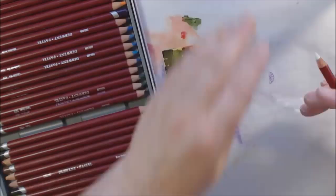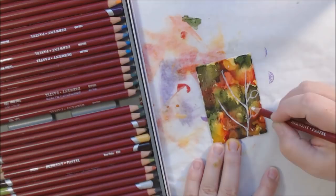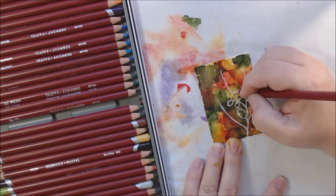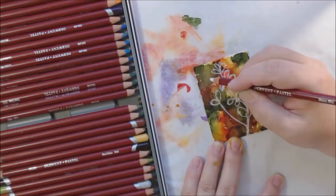I dried it and then decided to use pastels over it. These are pastel pencils — like a chalk pencil from Derwent. Because one of the first colors I used was oregano, and I think that's just a really fun word to say — oregano, oregano, oregano — I decided to draw an oregano plant on there.